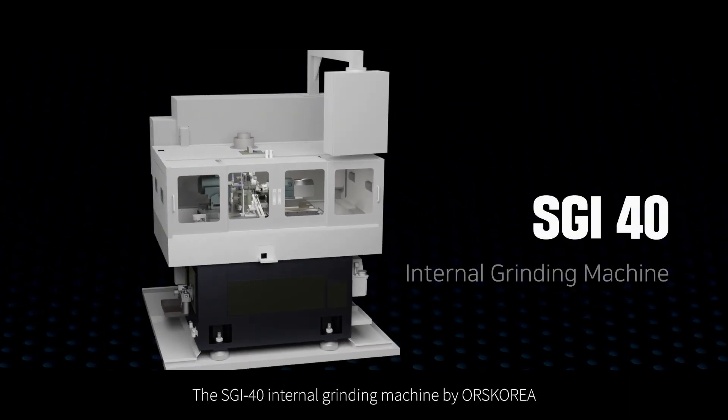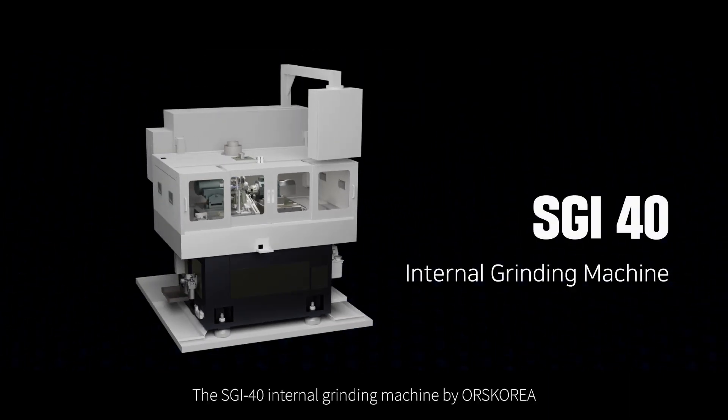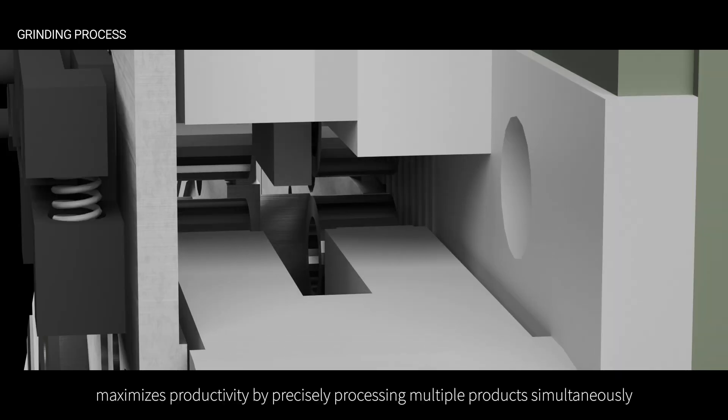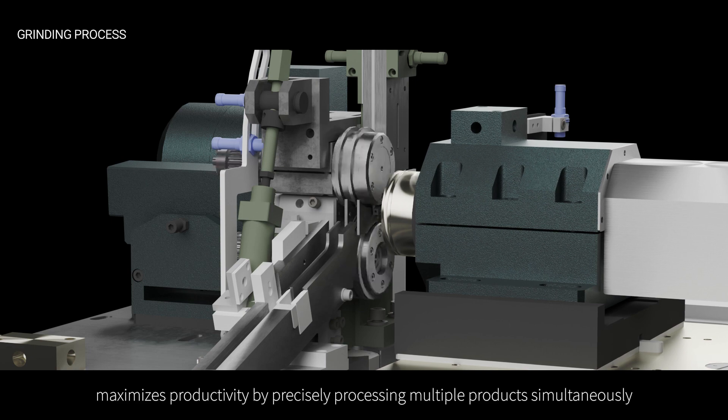The SGI-40 Internal Grinding Machine by ORS Korea, a specialist grinding machine manufacturer, maximizes productivity by precisely processing multiple products simultaneously.